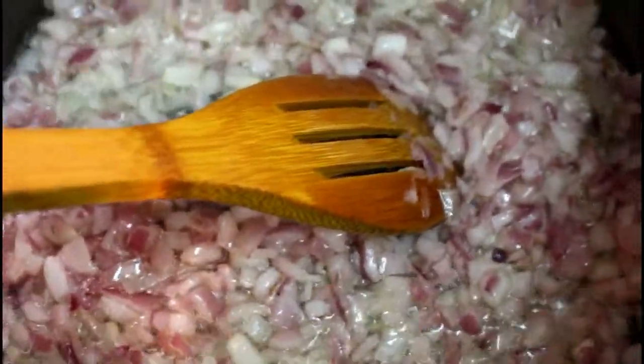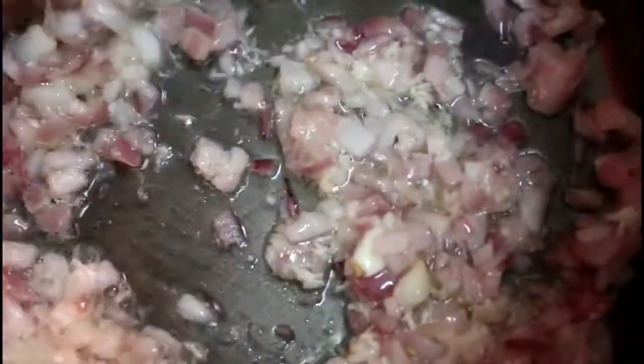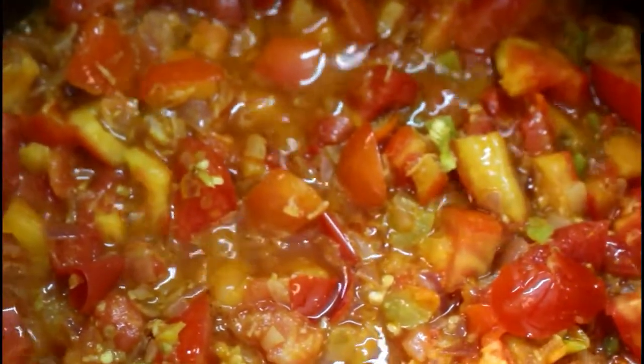We've gotten our onions to the stage we want. The next thing going in will be the garlic — the grated garlic goes in. I'm going to give that a stir, then my curry powder goes in alongside the crayfish. I'll stir for just a couple of seconds, then the tomato goes in. The scotch bonnet pepper is also going in at this stage. Our tomato is beginning to boil and we'll be adding our dried fish at this stage.